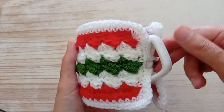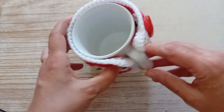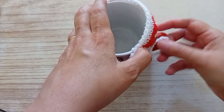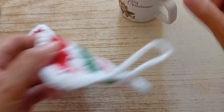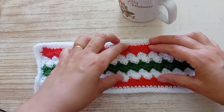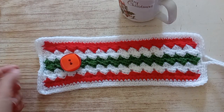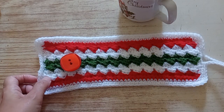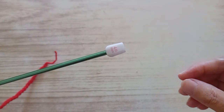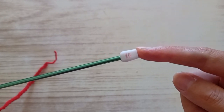Hello everyone! Today I'm going to show you how to make this mug cover. It's for Christmas — I chose the colors for Christmas. It closes here. It's crochet and it's very easy to make. You open it. In less than 15 minutes you will make it. It's beautiful. You can use other colors if you want, but I chose these for Christmas. The hook I'm using is hook number four, four millimeters. Use the yarn that goes with the four millimeter hook.